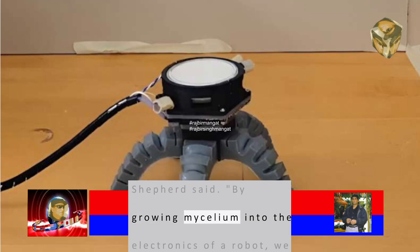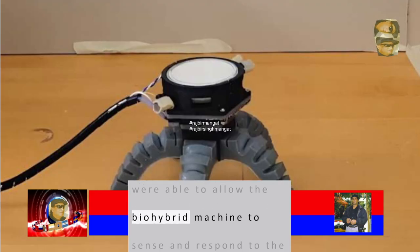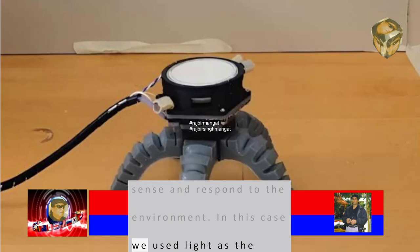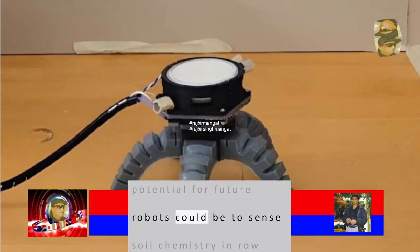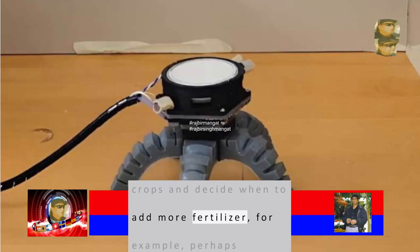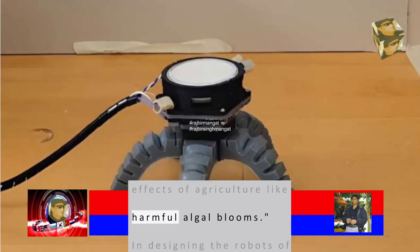'By growing mycelium into the electronics of a robot, we were able to allow the biohybrid machine to sense and respond to the environment. In this case we used light as the input, but in the future it will be chemical. The potential for future robots could be to sense soil chemistry in row crops and decide when to add more fertilizer, perhaps mitigating downstream effects of agriculture like harmful algal blooms.'